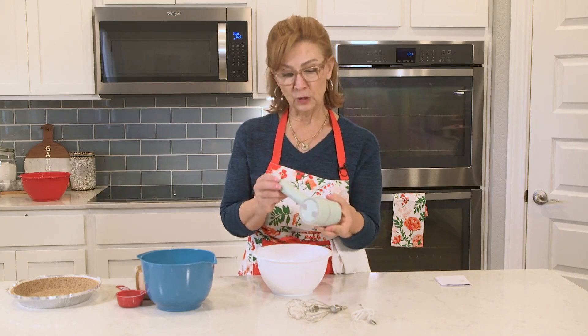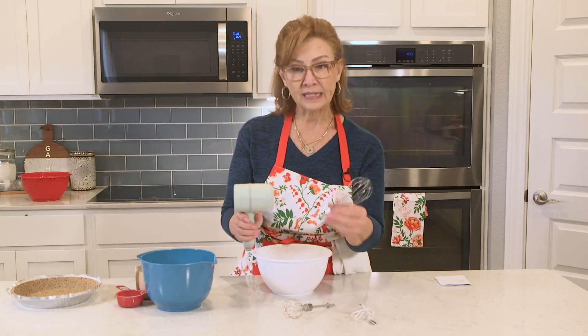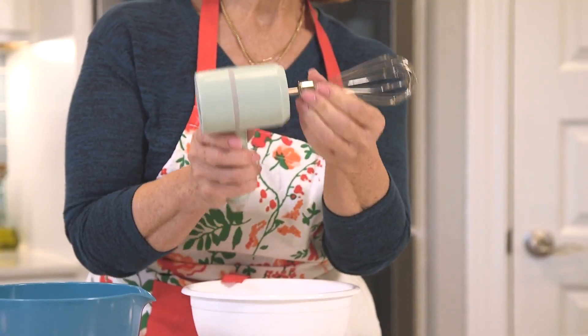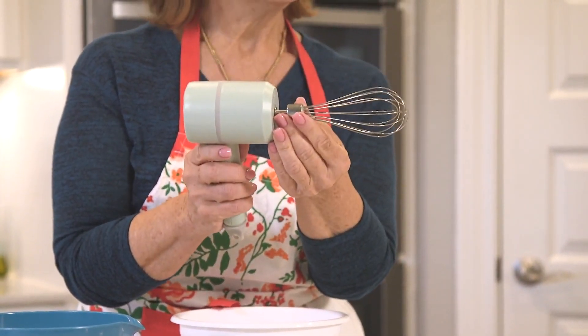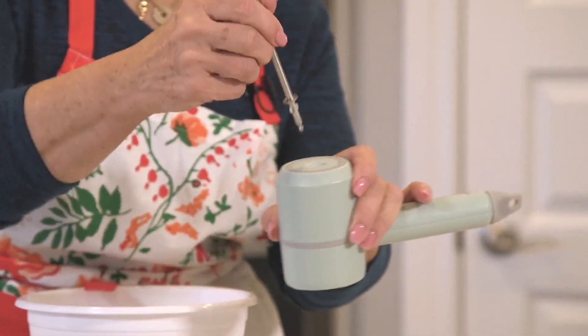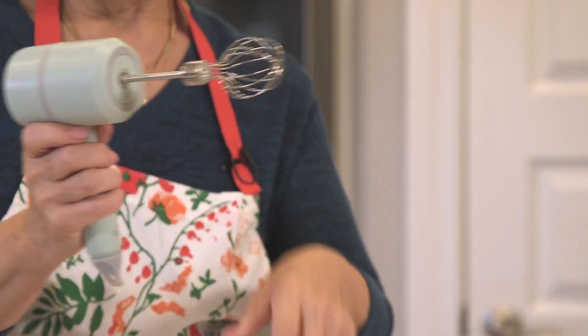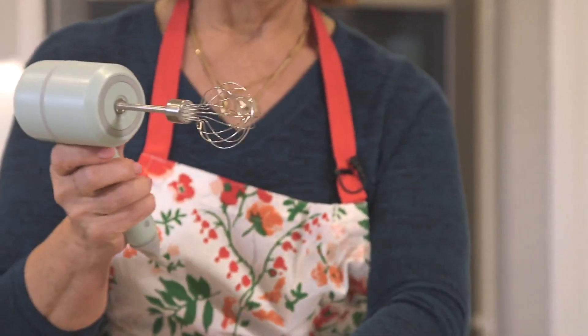This is available in three different colors, but I'm going to show you the green because it was my favorite. You're going to get two whisk attachments. One is your traditional whisk for eggs or anything you'd like to mix, and then there's another whisk that's really cool — this one is specifically designed for cream, and that's exactly what we're going to do.